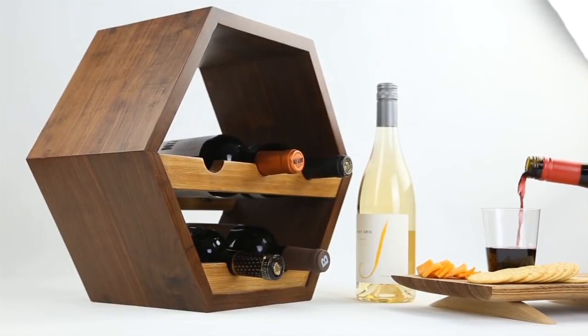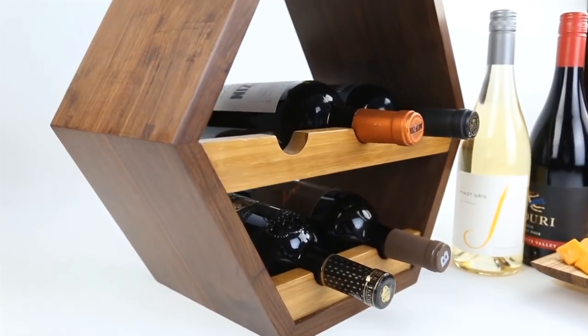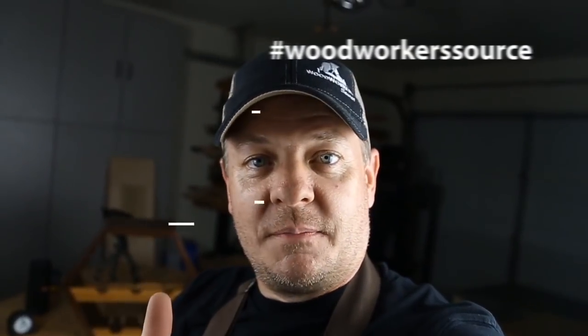Now you sigh in relief, stand back, and admire your project because you are ready to finish. I set up a whole separate video on finishing using de-waxed shellac and satin spray lacquer — go check that out. If you end up making this project, please take a picture, post it on Instagram, and tag us — Woodworkers Source. We'd love to see it. Thanks for watching, and we'll see you next time.